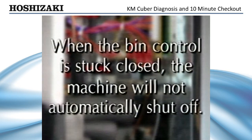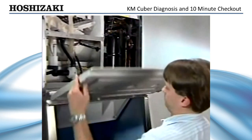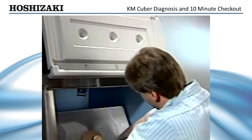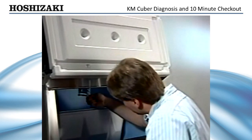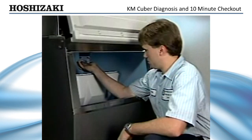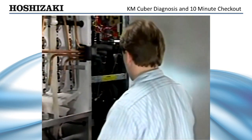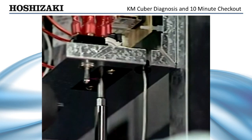When the bin control is stuck closed, the machine will not automatically shut off. If the bin control is not adjusted properly, it could cause the unit to shut down prematurely or allow ice to back up into the evaporator, causing a freeze-up condition. To check the adjustment of the bin control, access the thermostatic bulb and turn the switch to the wash position. Next, place a small amount of ice on the thermostatic bulb. Count the seconds and listen for the pump to shut off. If the pump shuts down within 6 to 10 seconds, the bin control is adjusted properly. Adjustment can be made with a screwdriver in the bin control slot.